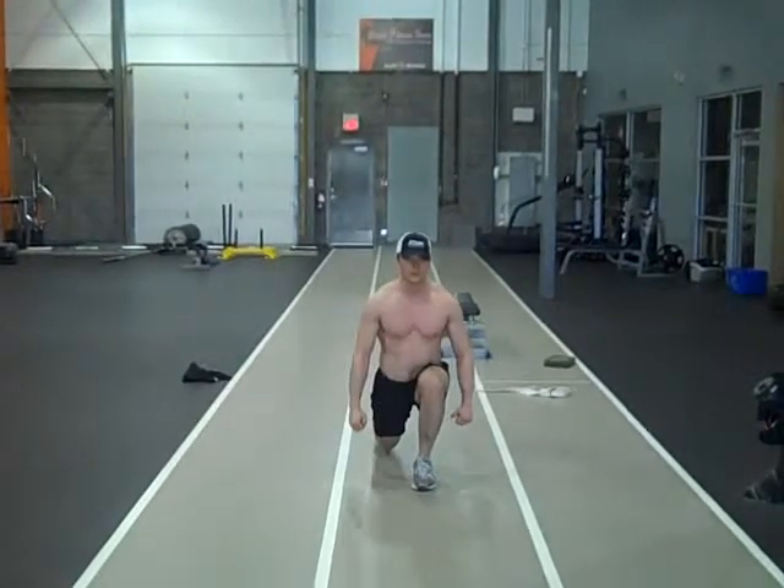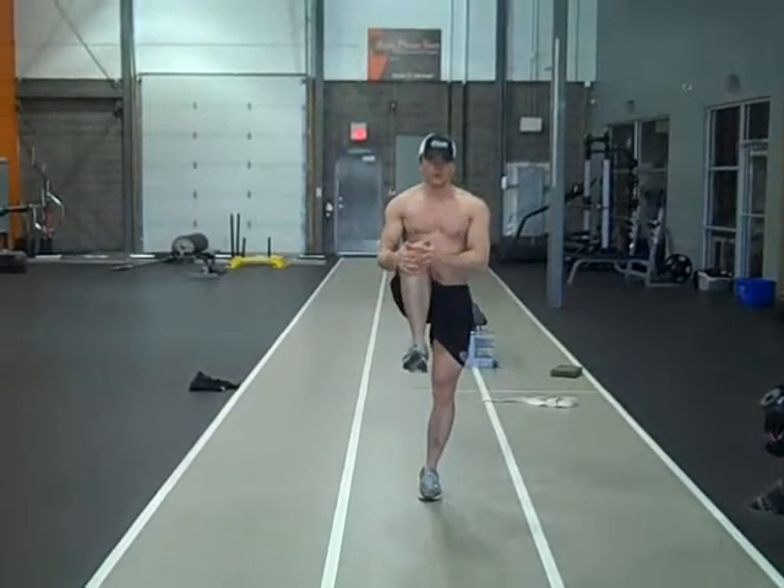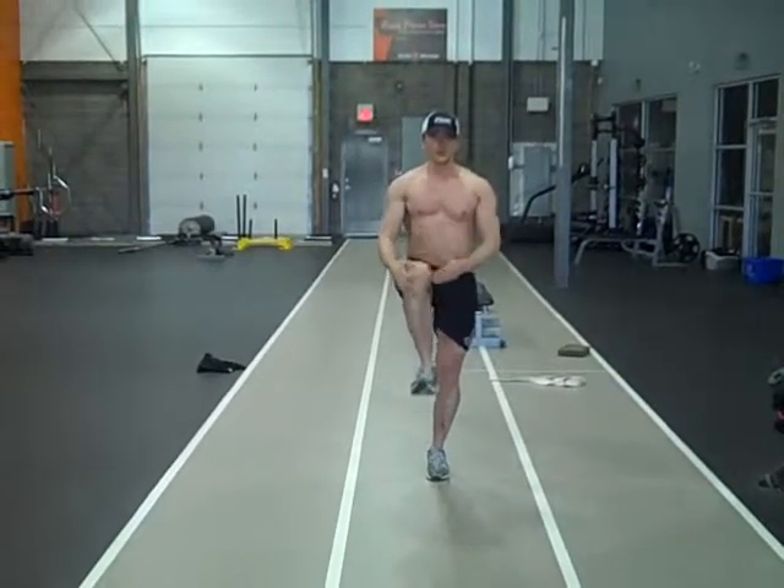Then slowly pulling back into the hamstring stretch, lifting the toe off the floor, bringing the back straight, stepping forward into the next lunge.